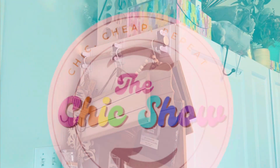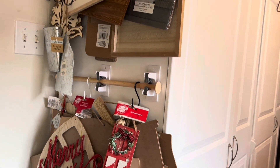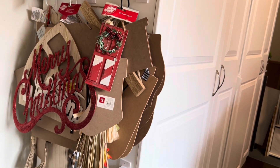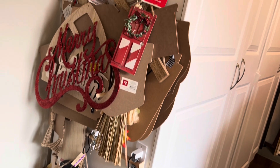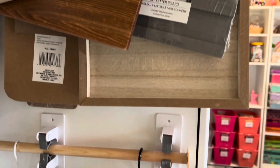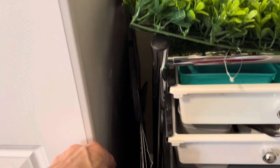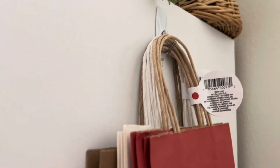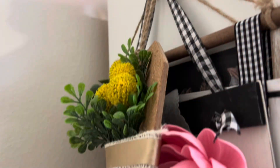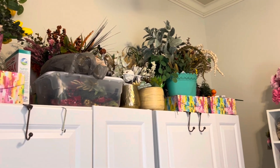I've utilized all available spaces for storage by adding some of these Dollar Tree utility racks that I've cut in half and then used a toilet plunger dowel rod for hanging. I've also used some S-hooks to hang all of my wood signs. I've added command hooks in other places to hold various items like poster boards, stickers, and stencils — even a few previous projects. I also used the top of the cabinets for floral storage, but I'm working on a different solution for these.